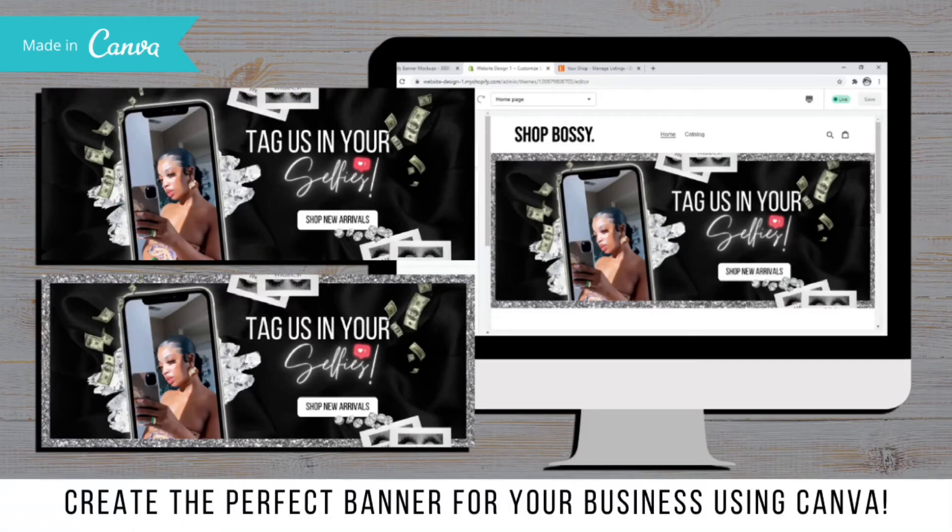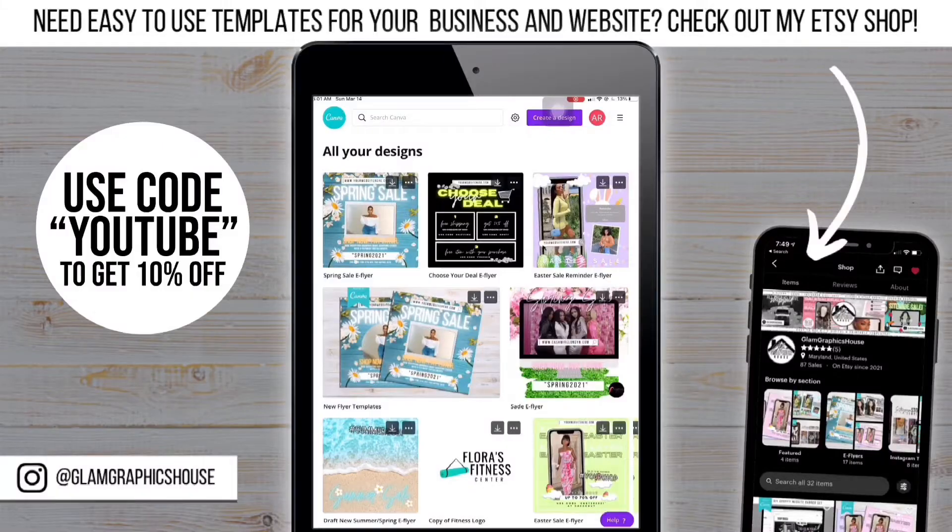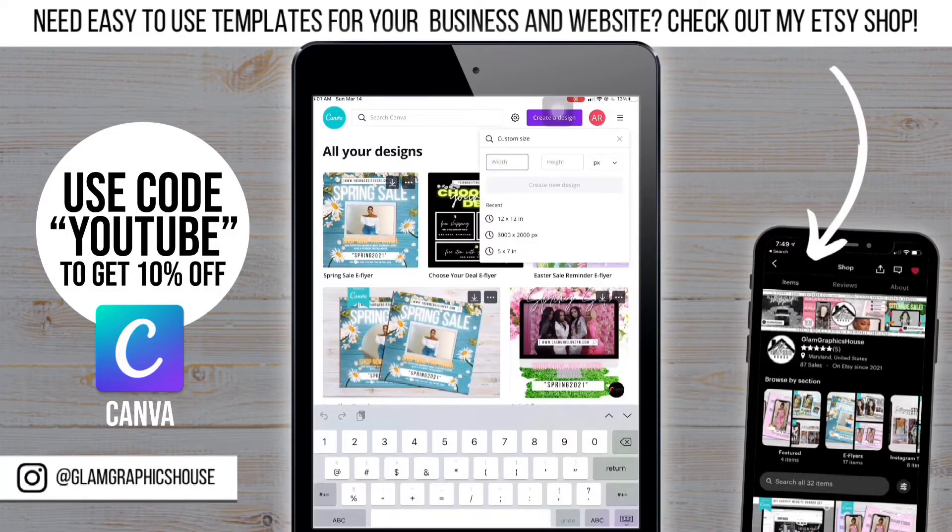Hey, it's Anaya from Glam Graphics. Thanks for watching. Today I'm going to show you how to make this banner for your website.